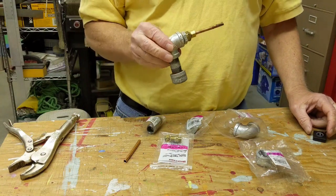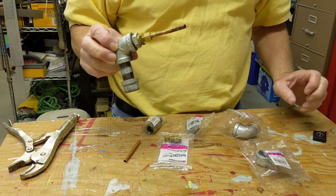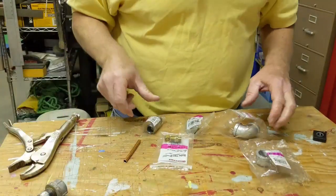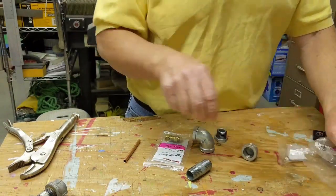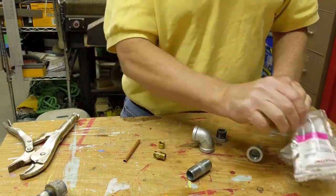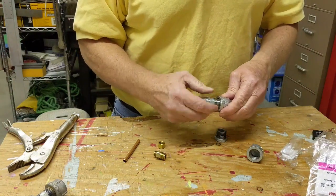We'll be making an oxalic acid vaporizer. I want to show you how fast and easy this is once you have all the pieces.